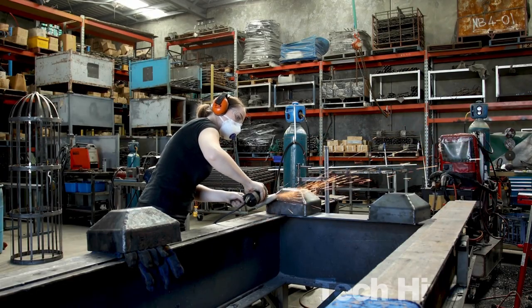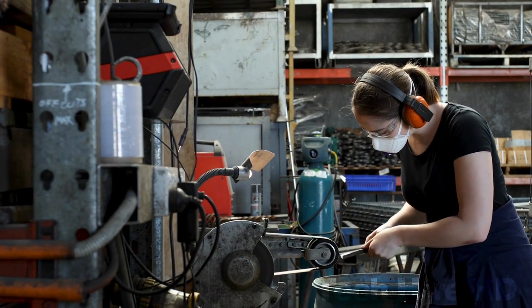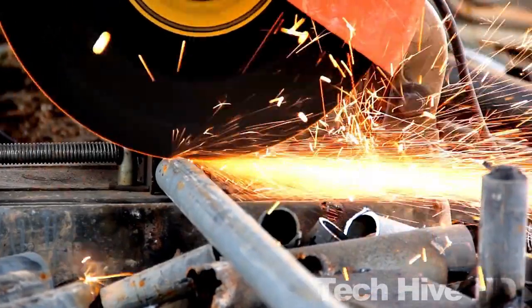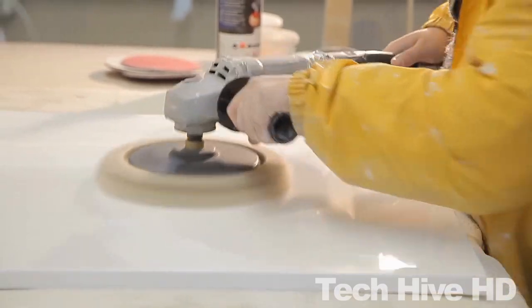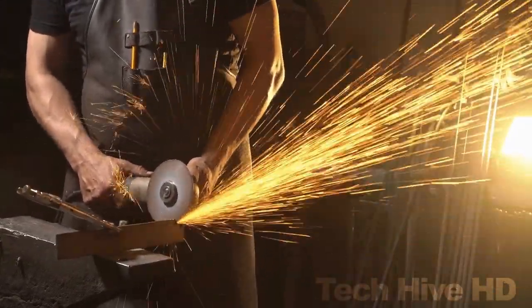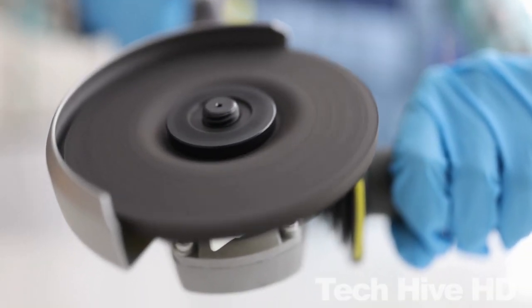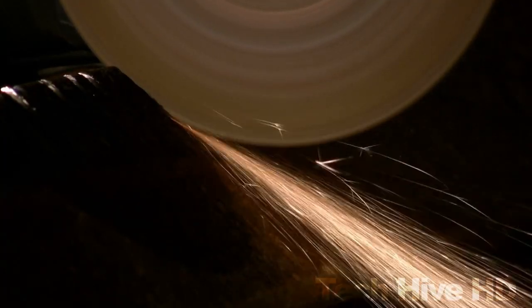Angle grinders are essential tools for any professional tradesperson. They are highly versatile and can be used for a wide range of tasks, from cutting and grinding metal to polishing concrete and stone surfaces. However, to get the most out of your angle grinder, you need the right discs and attachments. From diamond cutting blades to wood planning discs, we've sourced the internet to bring you a list of high-quality products that are guaranteed to make your tasks more efficient.